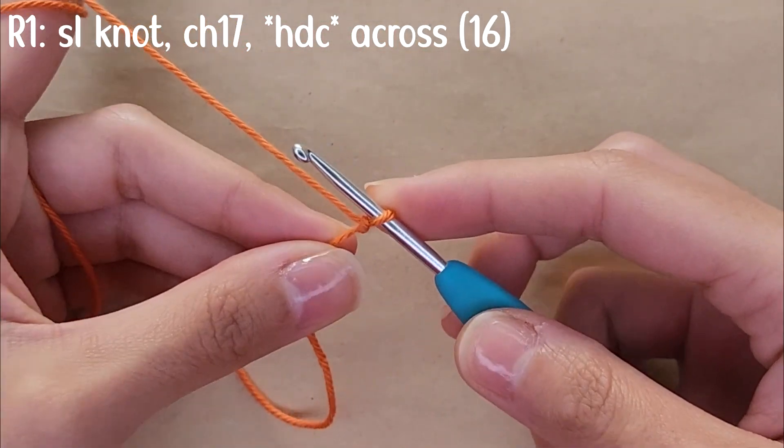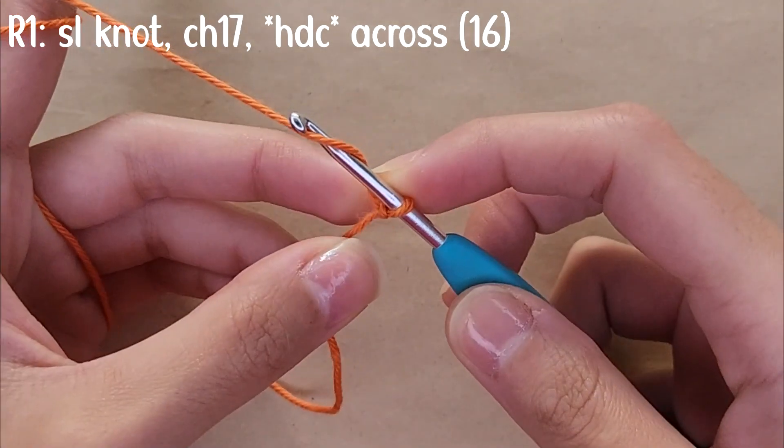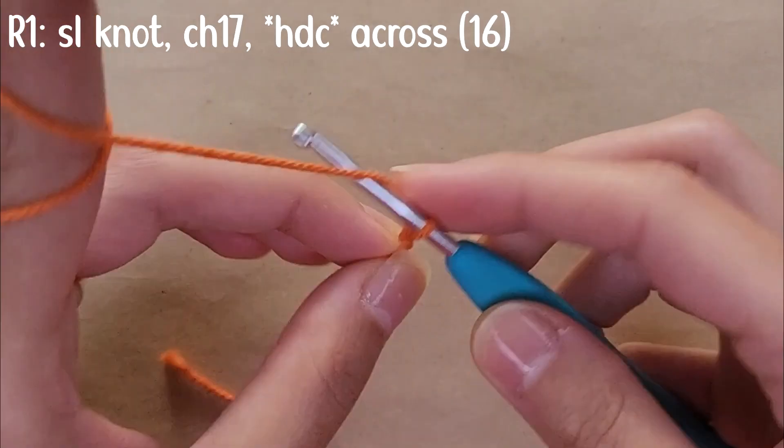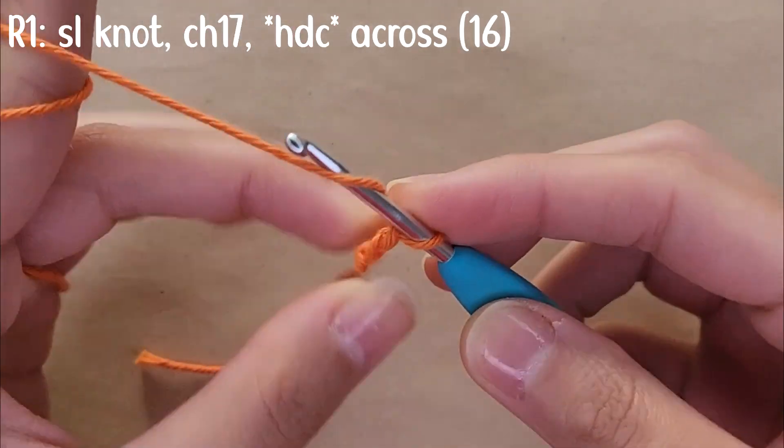Then you're going to let go of the yarn and tighten it around your hook. To chain, you're going to yarn over and then pull the yarn through your loop. You're going to repeat that until you have a total of 17 chains.